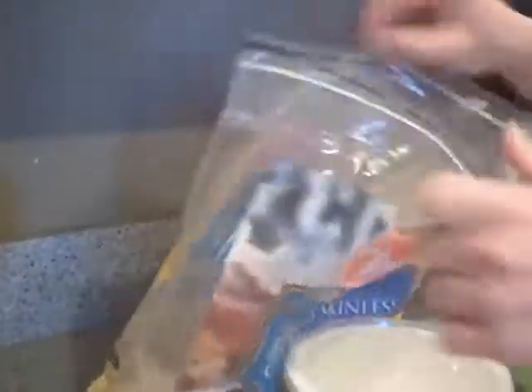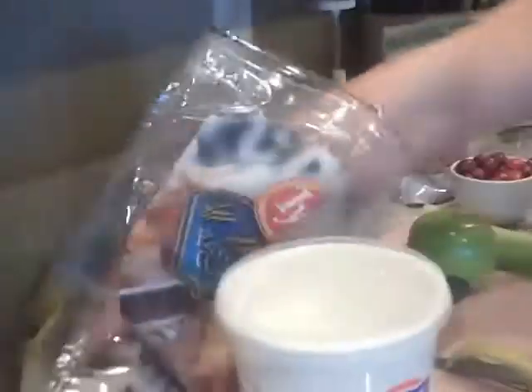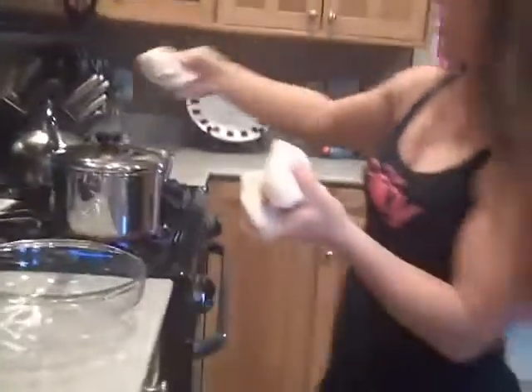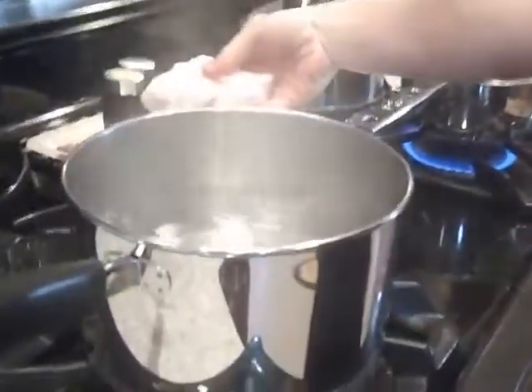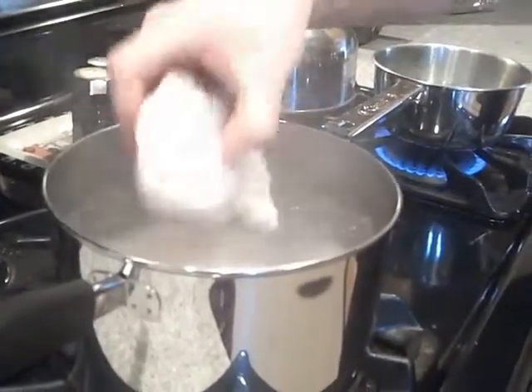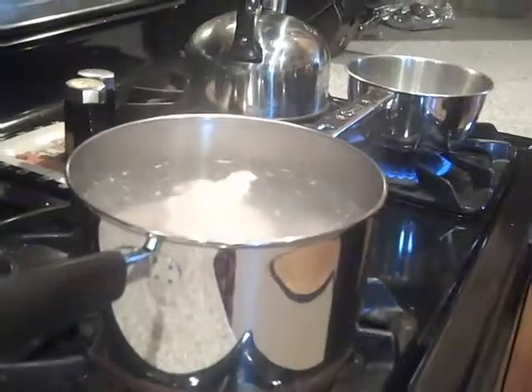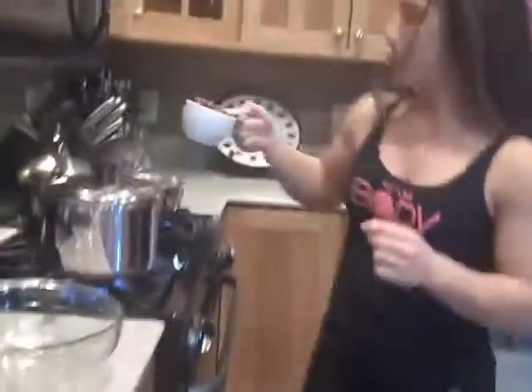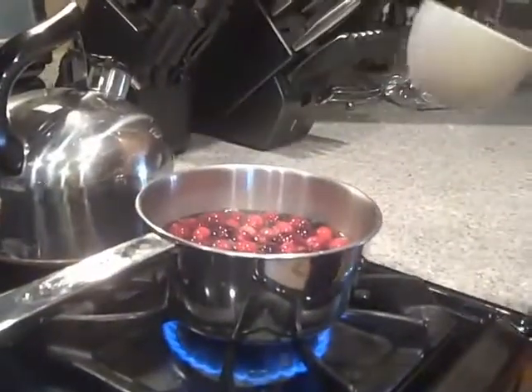So what we're going to do to start is we're going to take our chicken — it's still frozen — so we're going to take three. We're going to take our lid off of our already boiling pot of water and just throw them in. At the same time, we're going to take our cranberries, put them in our boiling pot of water, and we're going to let them go until they start popping.